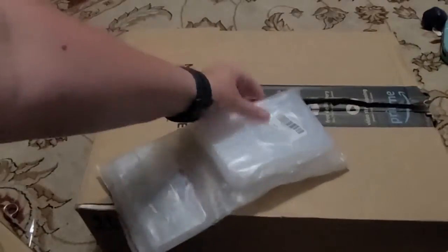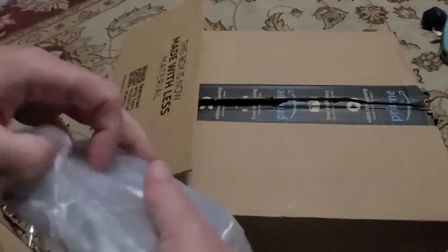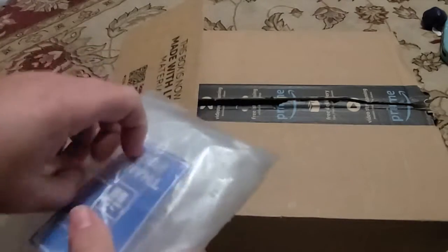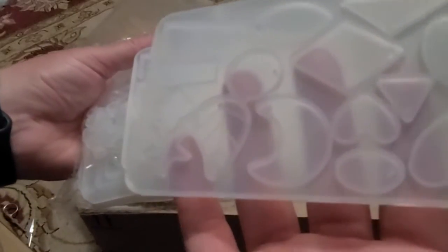Here we have an Amazon box and inside one of the items looks like silicone resin items for doing jewelry. These have some small shapes for doing little colored stones, and we have some larger shapes with a little hole so you can hang it, put a clamp in it.